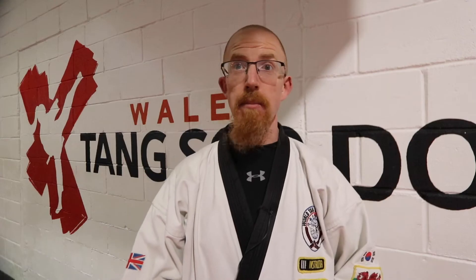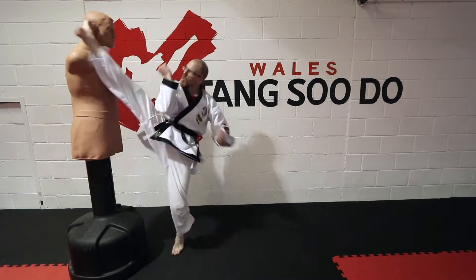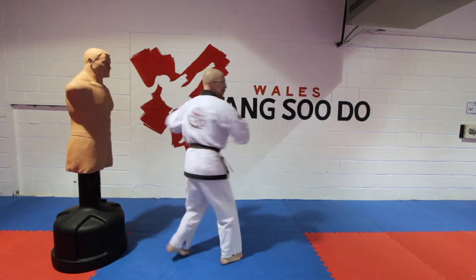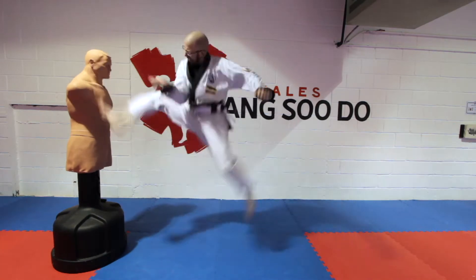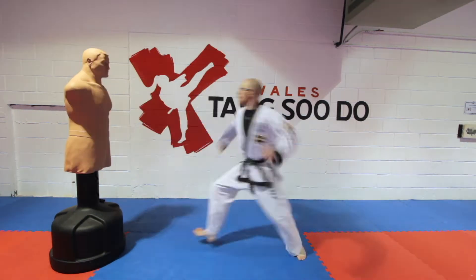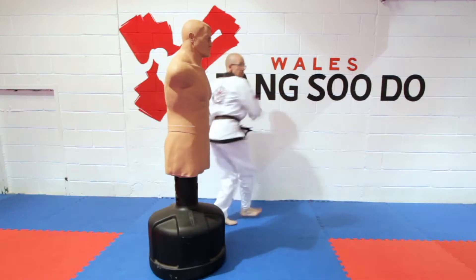It's taken me many years to get to a point where I am comfortable with it. When I was a color belt I despised this kick and said to myself I would never get good at it. Then I became an instructor and realized I'd have to teach it to someone else, so I made myself get good at it. Now I feel comfortable with the kick, still not one of my top five. So let's get into it.